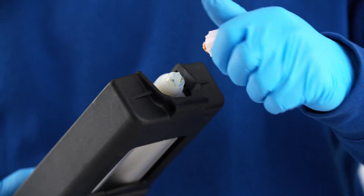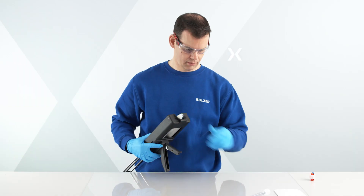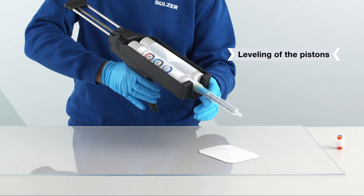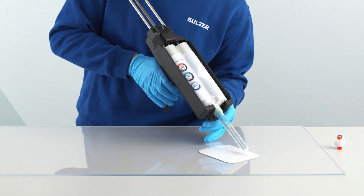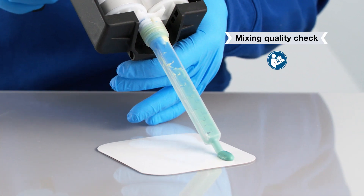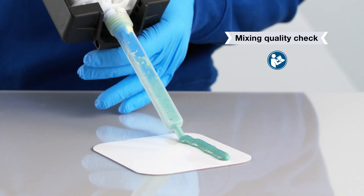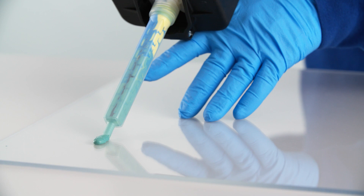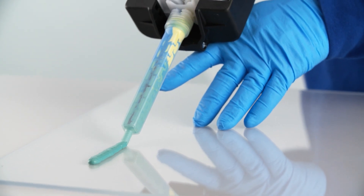After removing the nose plug, make sure the outlet is not blocked by cured material and level the cartridge pistons. Follow the instructions specified by your adhesive supplier to verify mixing quality. Dispense the material needed for your application.